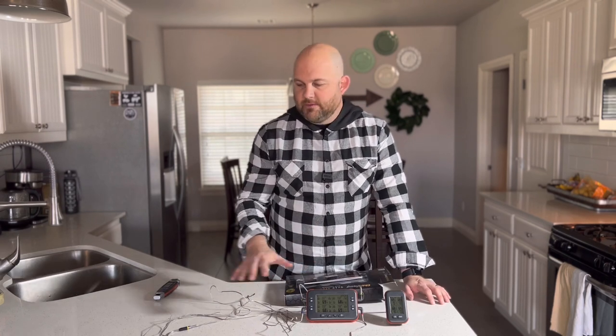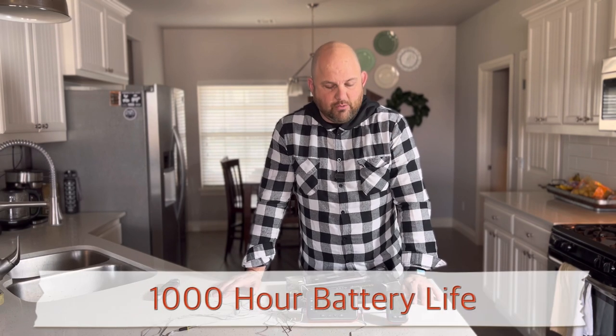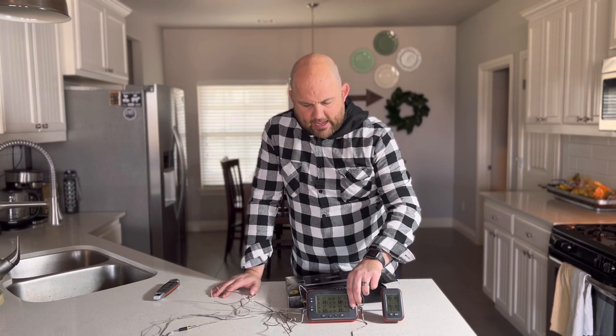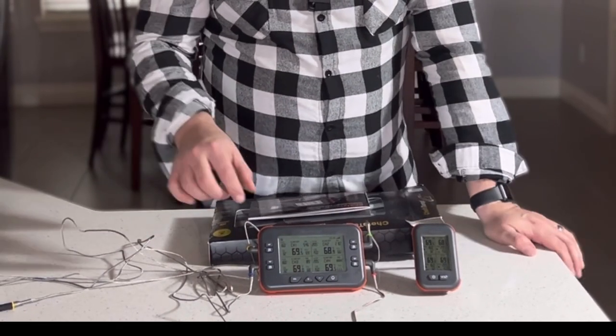It comes with four probes — three probes to monitor your protein and one at the grill grate level, so you know what the internal dome temperature is doing. That's a great feature. It's also splash proof and waterproof, though they don't recommend soaking it in water. It has a long battery life — a thousand hours — which is pretty great. It's also got a backlit display on both devices with four sections for your thermometer readings.